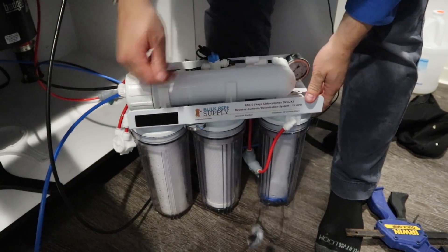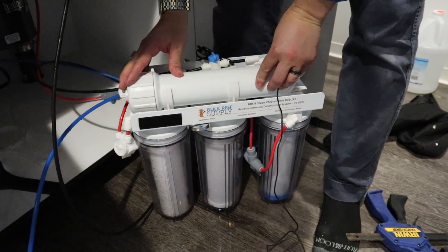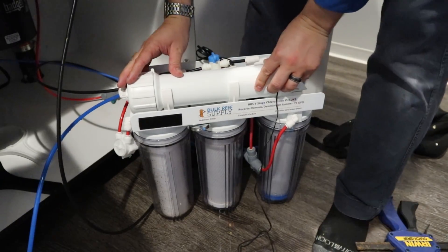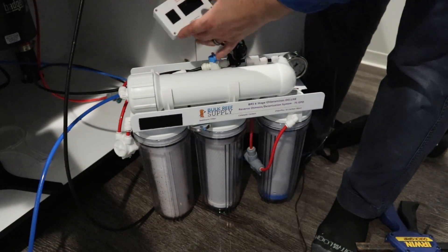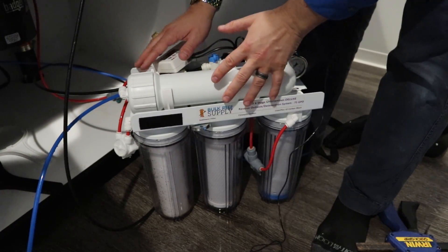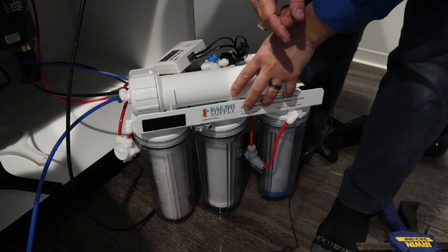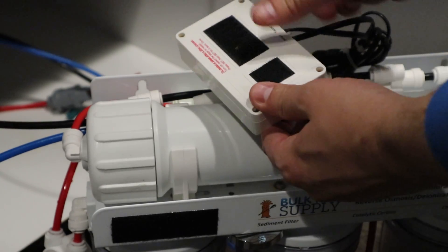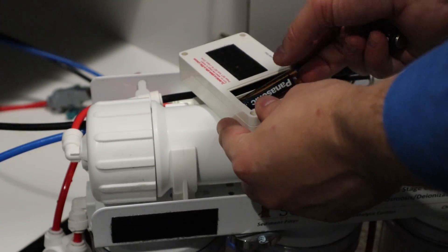So now we've changed one, two, three filter parts and we've changed the RO membrane, so it's brand new — should give us some better performance and we should be ready to go. The only other thing I'll do is change the batteries on the filter monitor, and then this section's done. Then we'll do the deionization resin. The battery's dead on this — just take it off and swap out the batteries.